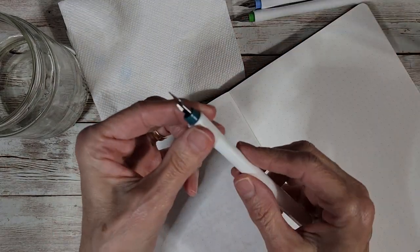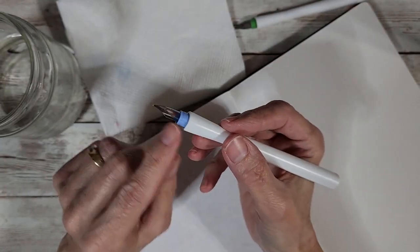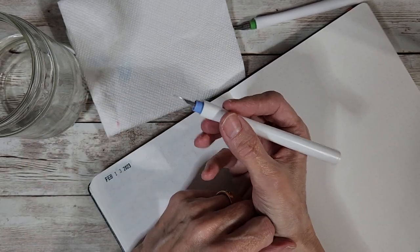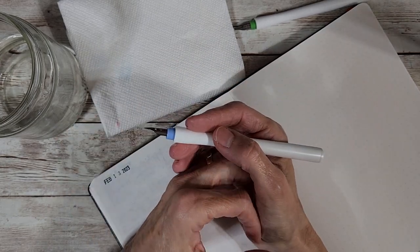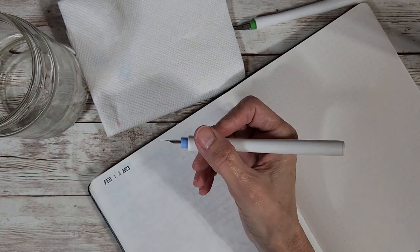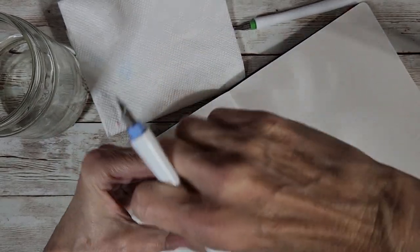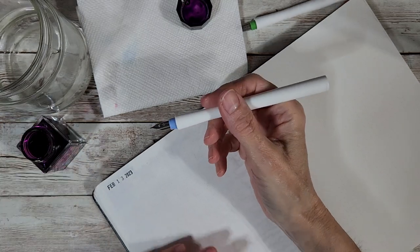I think we'll start with the fine nib one. I noticed how she had the feed in to compare it, and I really liked getting more writing from it. When we're done we'll do a few comparisons with other options at my desk. I'm going to use Sailor Louisiana ink — I have it in a Lamy this month, so we might as well try it in these dip pens.